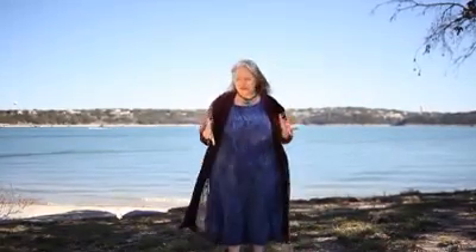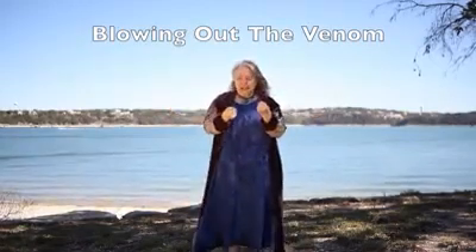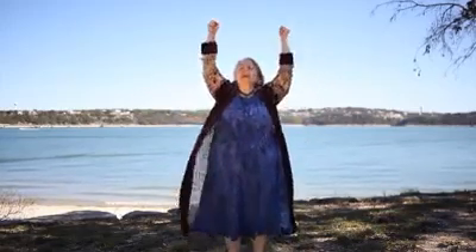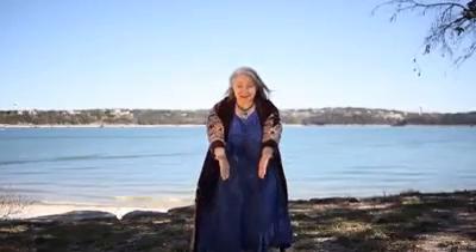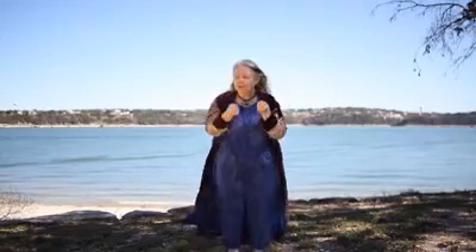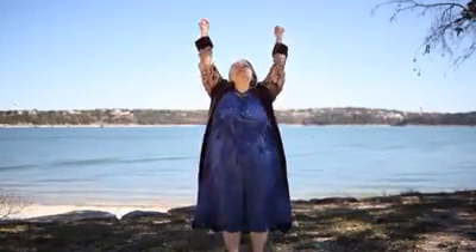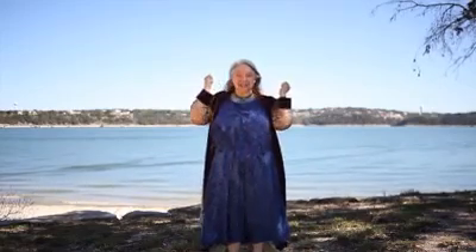So let's get started. First thing we're going to do is pick up whatever is bothering us and put it in our fist. With intention, bring it up and then slowly bring it into the earth. The earth knows how to metabolize this energy. So just bring up whatever it is that's bothering you, pull it up in your fist, bring it up around, breathing in. And as you exhale, returning it to the earth. And then you can zip up an affirmation in its place.